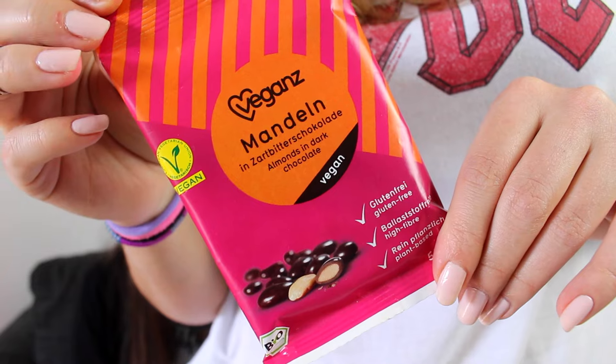To stay within the nut category, I got vegan almonds with dark chocolate. Really dark chocolate. I like it — I love dark chocolate. It's good. But I'm not a big fan of dark chocolate, so.